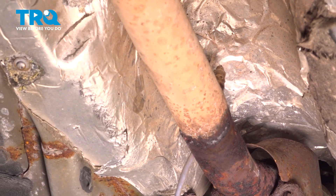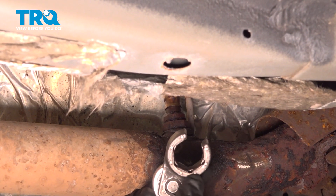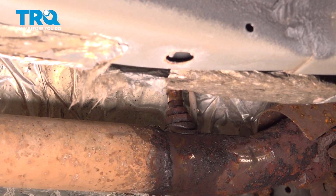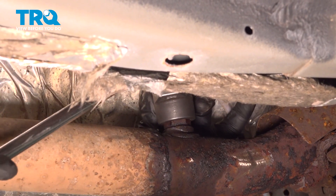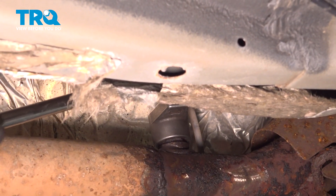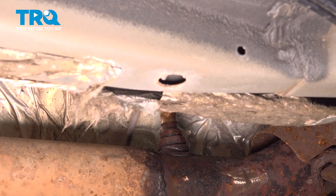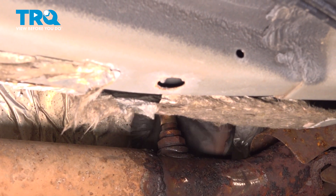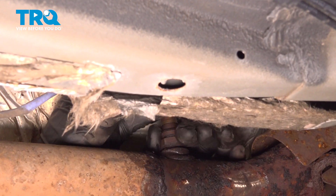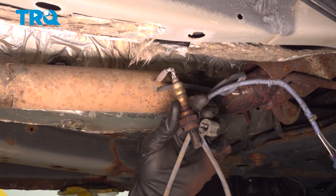Continue on to removing the O2 sensor from your exhaust pipe. To remove the O2 sensor, use an O2 sensor socket — it looks like this. It has a slot going through it for the wiring. Once you have it broken free, you should be able to unscrew it by hand. There it is.